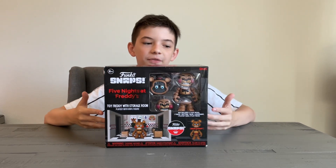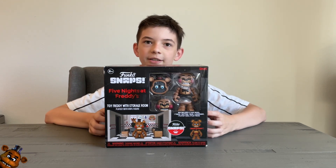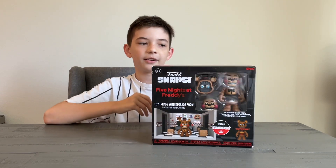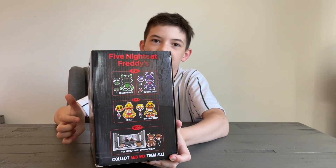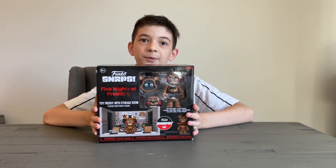Hey guys, welcome back to another YouTube video. Today we got the brand new Funko Snaps Five Nights at Freddy's Storage Room with Toy Freddy, and I've been wanting to get one of these. I just picked it up today — it's a 13-piece set. It shows some other stuff that we can get, and yeah, I'm excited to get this opened up. So let's do it.